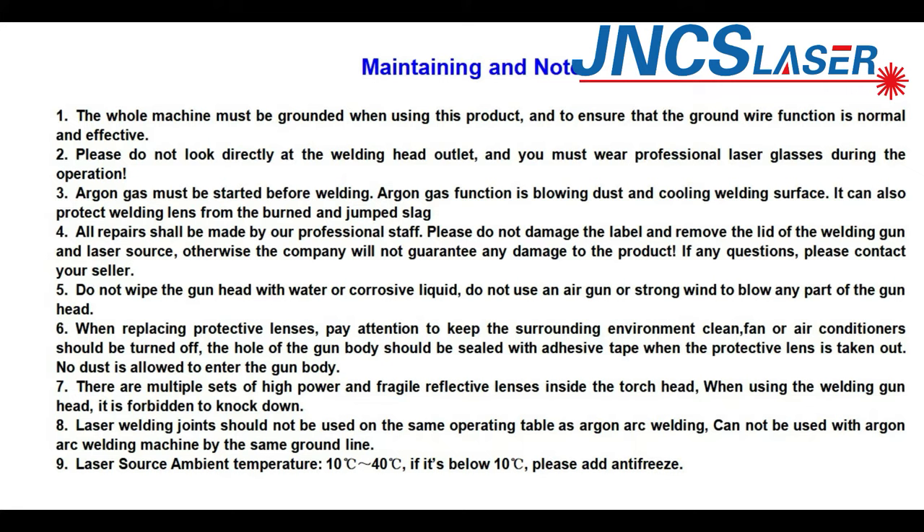All repairs shall be made by our professional staff. Please do not damage the labels or remove the lid of the welding gun and laser source — otherwise the company will not guarantee any damage to the product. If you have any questions, please contact us. Do not wipe the gun head with water or corrosive liquid. Do not use an air gun or strong airflow to blow any part of the gun head.